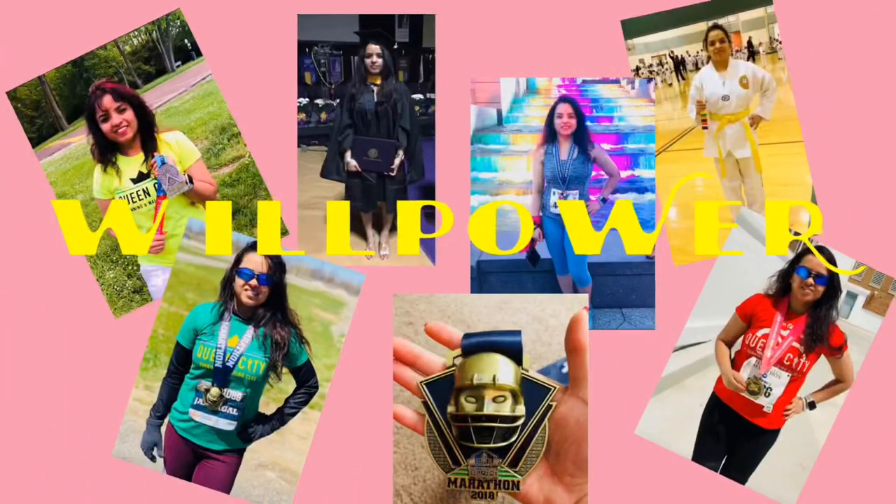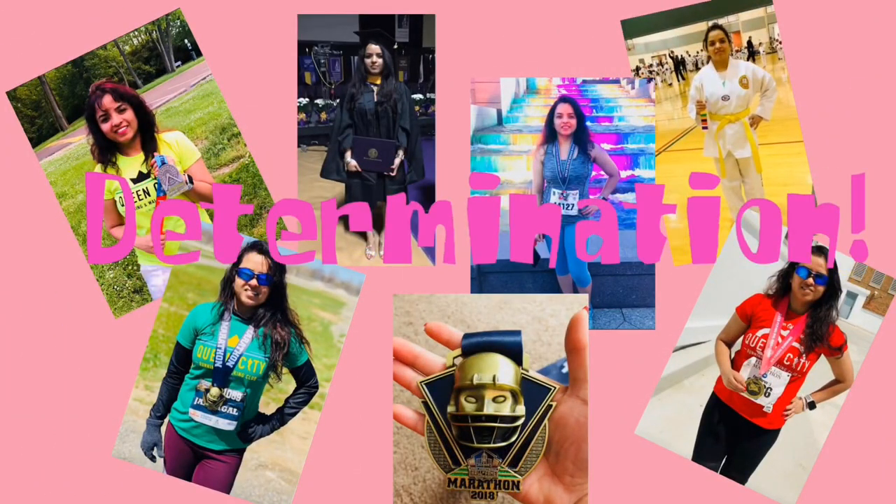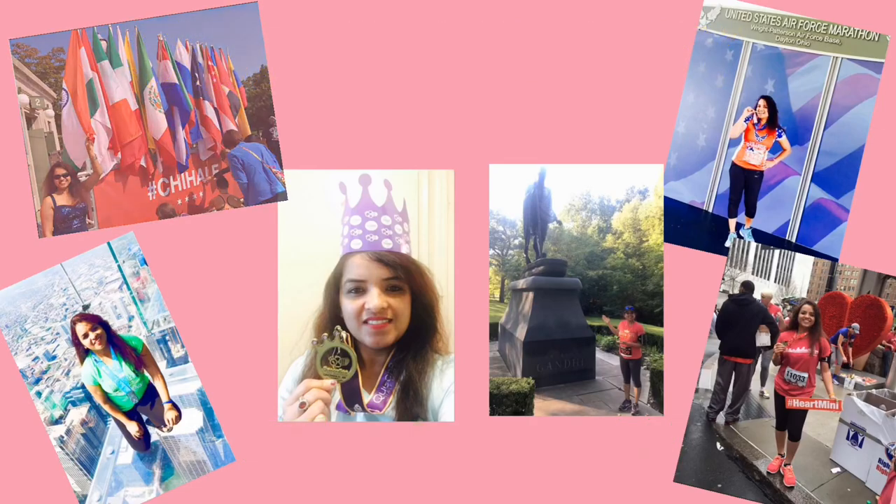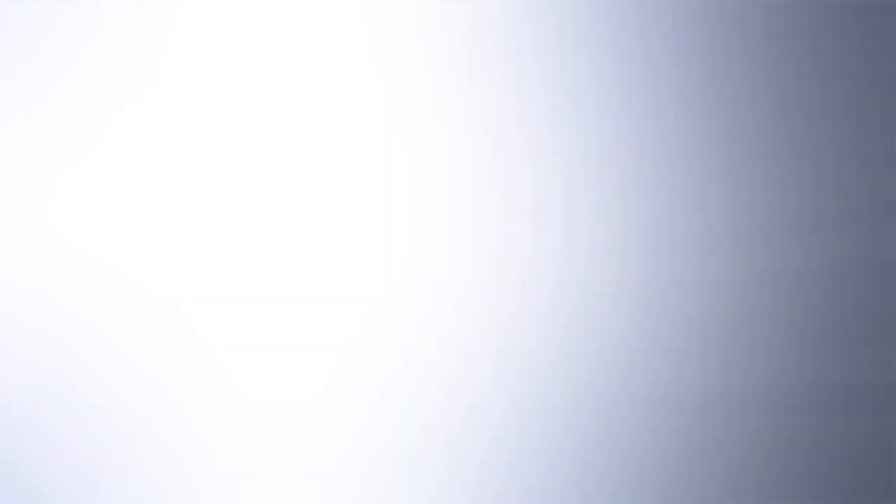Hello friends, welcome to my channel Fat to Fitness. This is Abhagya. Friends, if my videos motivate you in any way, please hit that subscribe button — that will fuel me and keep me going. Also please give a thumbs up and share this video with your friends so that even they can benefit from it.